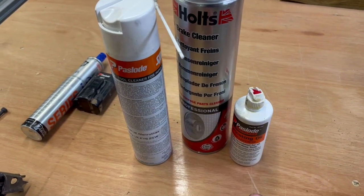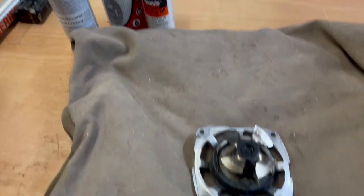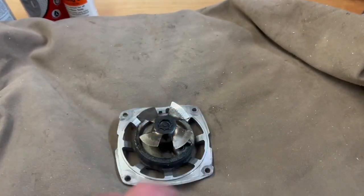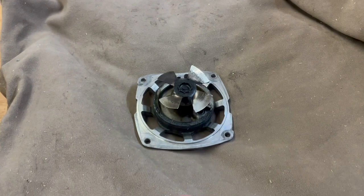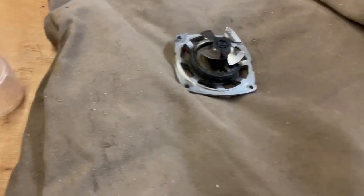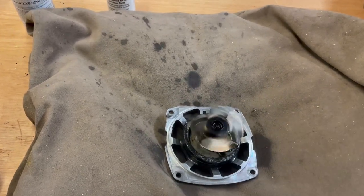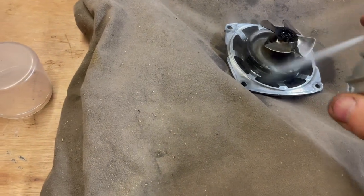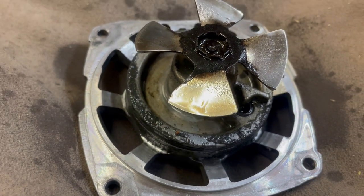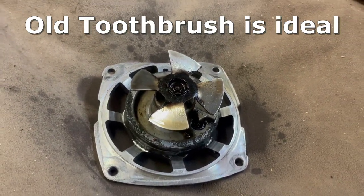I'll clean the fan first. It's advisable to get some sort of sheet or paper down — this is quite a messy process, and probably better with nitrile gloves on as well. To clean the fan, just use the brake cleaner, give it a good shake, and absolutely soak it in brake cleaner. You can see some of that residue coming off already. Just spray it, leave it a few minutes to loosen the residue, then get a brush or some paper towels and clean it up as best you can.